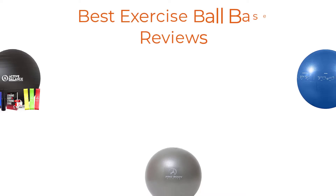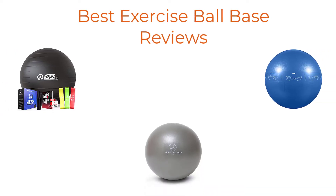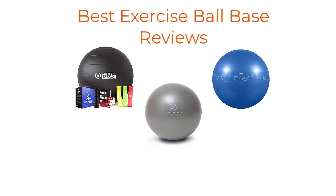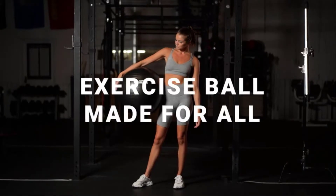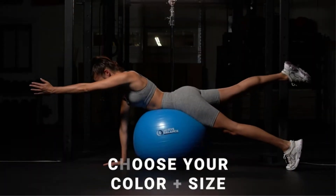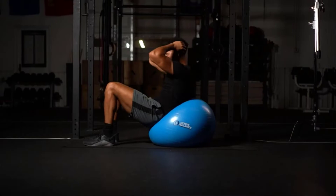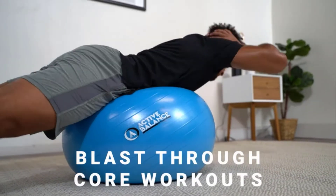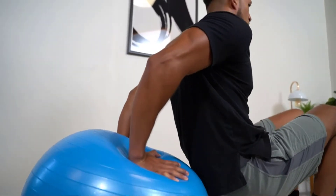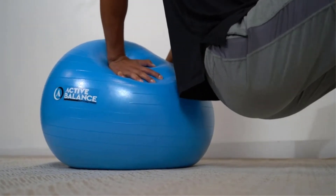Hi there! Finding the 5 best exercise ball base reviews worthy of your earned money is certainly challenging. It isn't impossible, especially when you have a reliable source like our channel to point you in the right direction and show you the brands you can trust. We have done in-depth research to find out the best products for you. If you choose from this list, you can be sure you'll be buying one of the best products available right now in the market.